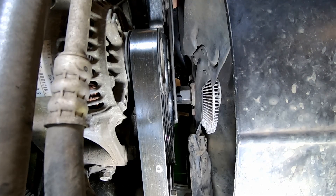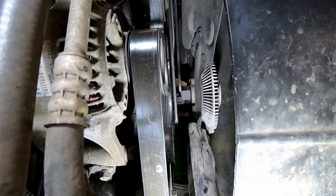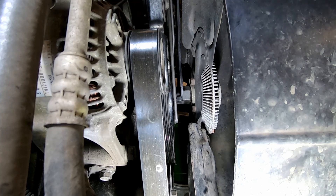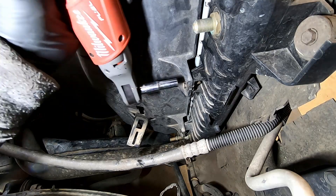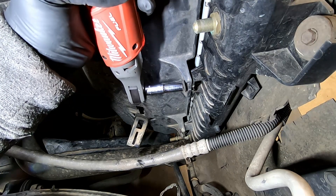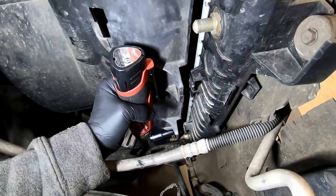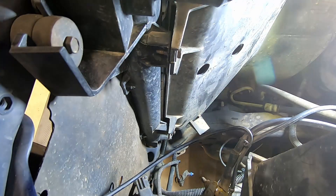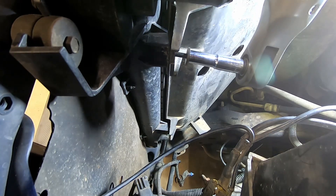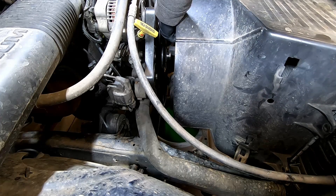Using a fan clutch removal tool or a pipe wrench, loosen the nut on your fan. Using your 10mm, remove the two bolts that hold the fan shroud on the passenger side, then remove the two bolts on the driver's side. Going counter-clockwise, spin the fan the rest of the way off and pull your fan and fan shroud at the same time.